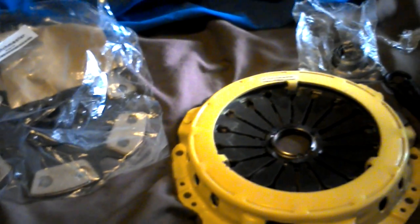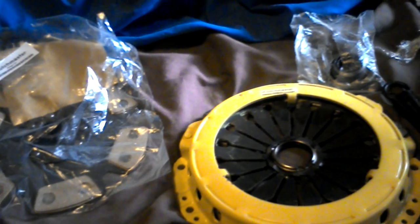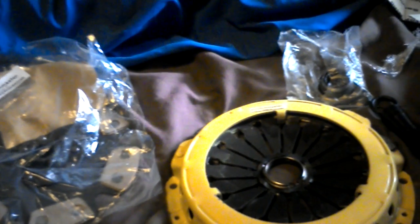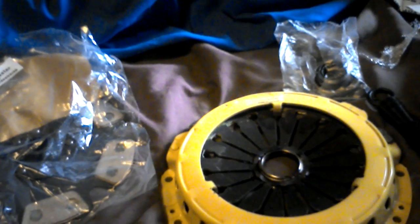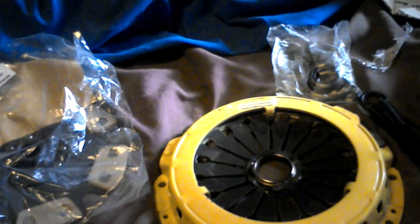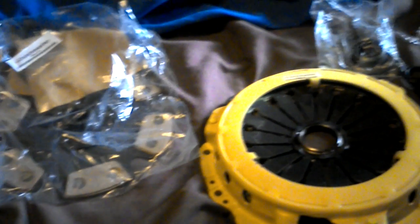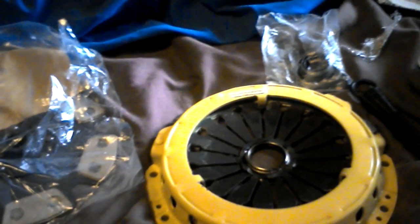If this clutch will even hold a full race season I would be happy for the price of it. Even if I had to change it twice, it would take me like three years before I could justify buying a really good one. So what I'm gonna do is probably this winter do the DSM conversion, which is probably the best thing to do, the smartest thing to do.